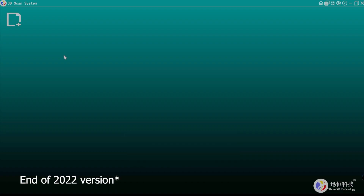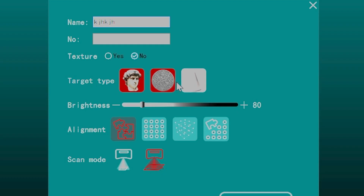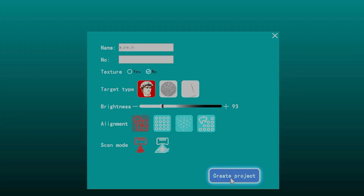In this latest version of the scanning software you set up a new project and name it. You can select if you want textures, choose a target type — universal shape, flat carving, or geometry cube — and universal object works well. You adjust brightness, select alignment type: features, markers, frame, or hybrid. Then select scan mode — fine or standard — depending on the field of view and size of the object.